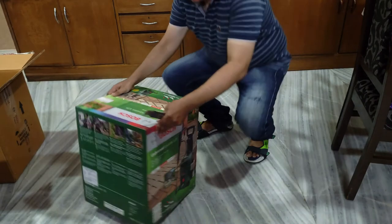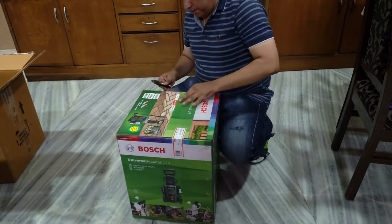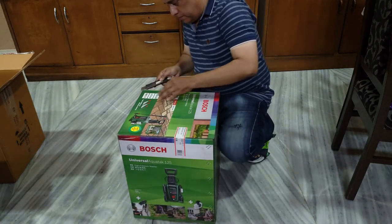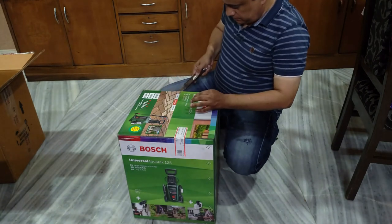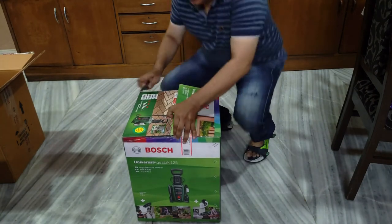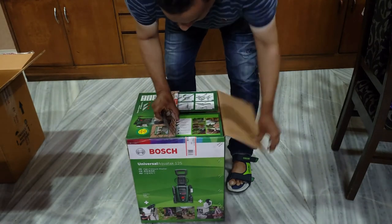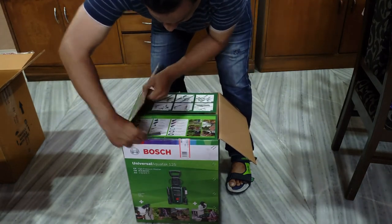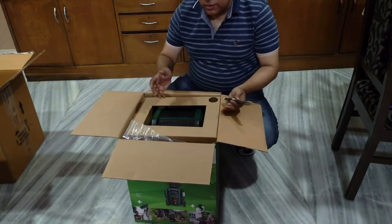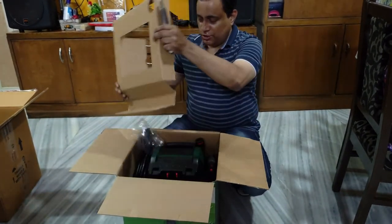Now comes the third box. Let's open this. As I was hoping there's no other box, we can finally see that we've reached the high-pressure washer.